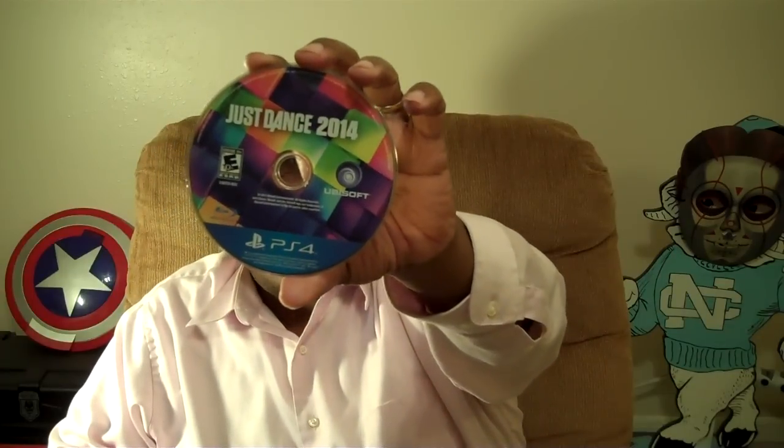And of course, I know y'all want to see the disc, right? And here you go. Now I would wear a shirt with this type of pattern on it — says the man that's wearing a pink shirt right now, right? It is not sticking in there, but that's okay.